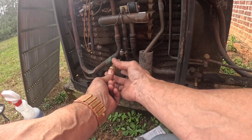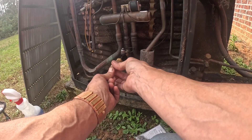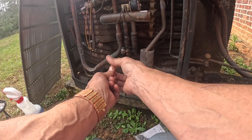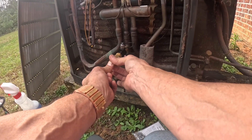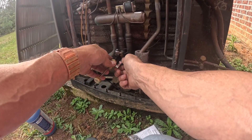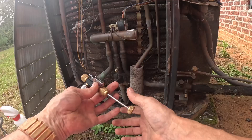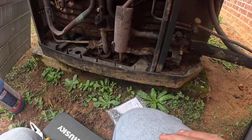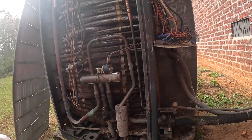Push back in, threads are starting. All right, it's as tight as I want. There we go. Let that air out for a little bit, I'm going to do the next one.